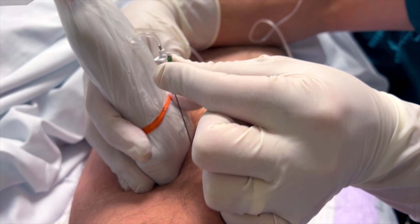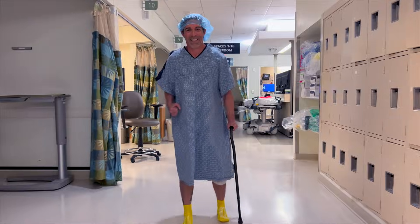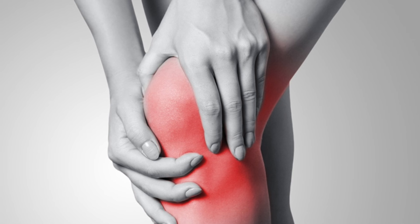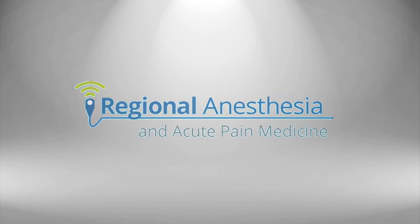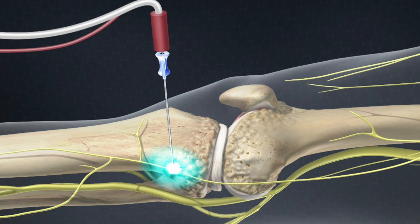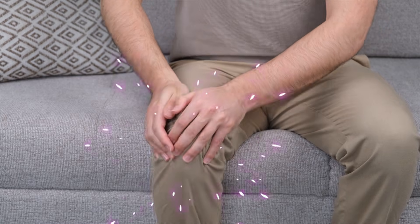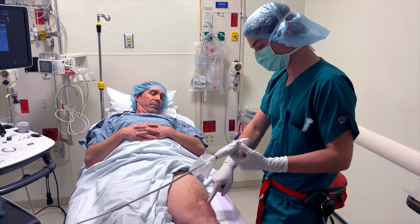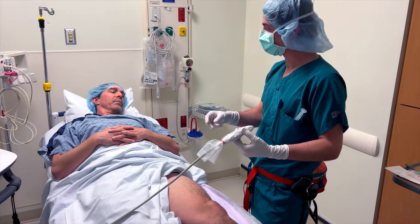Wouldn't it be great to block all or most of the nerves of the knee without getting any motor weakness? If you're finding that your total knee patients just aren't quite as comfortable as they could be, then this video on genicular blocks is for you. The genicular nerves are often zapped in the pain clinic for chronic osteoarthritic pain, but for our purposes, we're going to look at how to target them preoperatively to reduce acute pain after total knee arthroplasty.